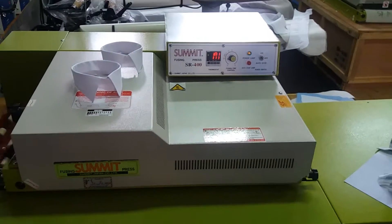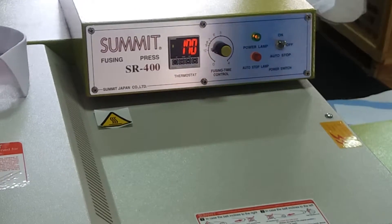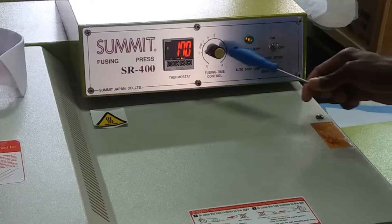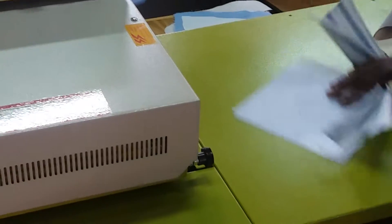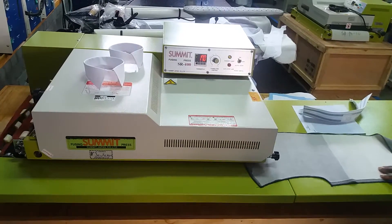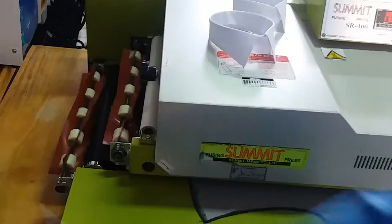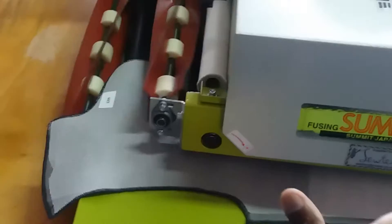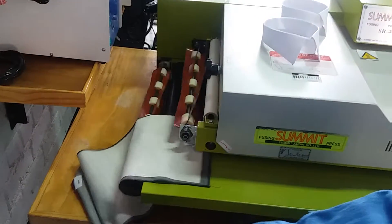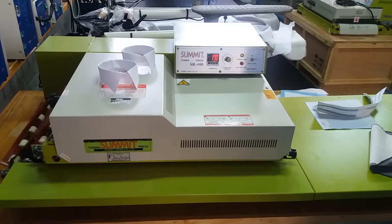We can use a continuous fusing press machine like the one we have here — it's a Summit SR 400. What's good about this machine is you can adjust the temperature, the time and the pressure at once. It has an opening which allows much bigger panels to go through it, and at the end there are KT devices which are there to kick out all the small panels from coming back. It's quite a versatile machine, much faster and easy to maintain.